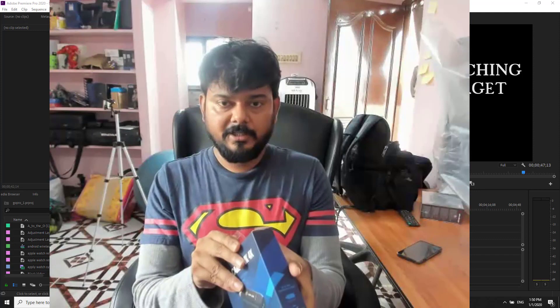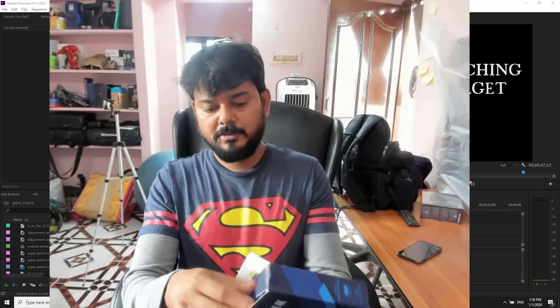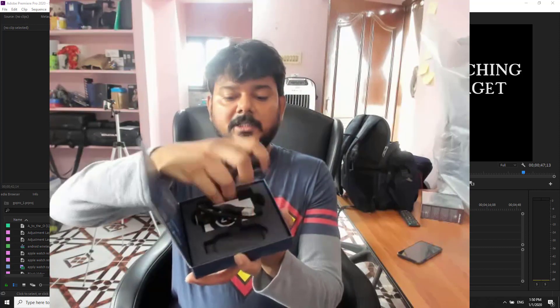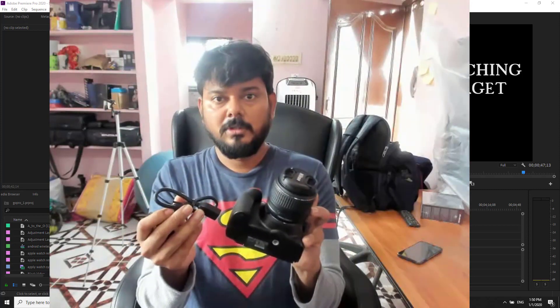Inside the package there will be a USB port. We need to connect it with the DSLR cam. Once I connect it, I'll be able to record videos.